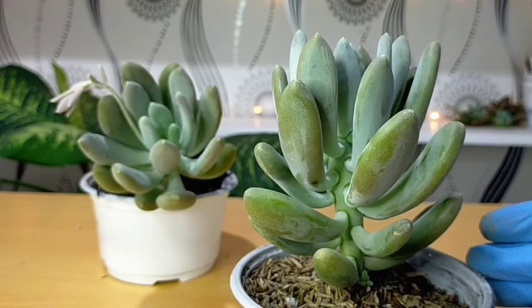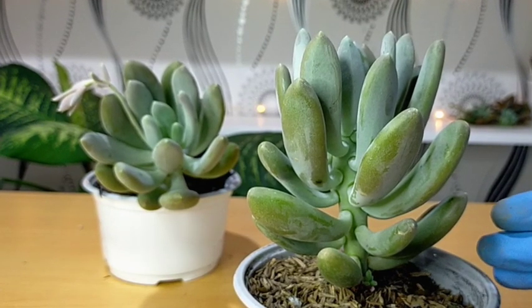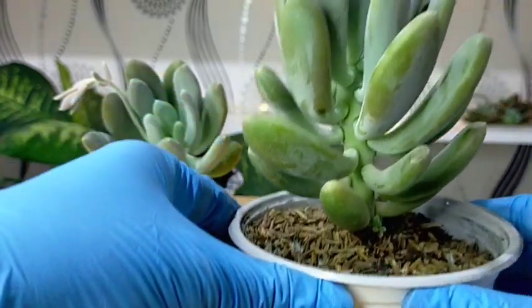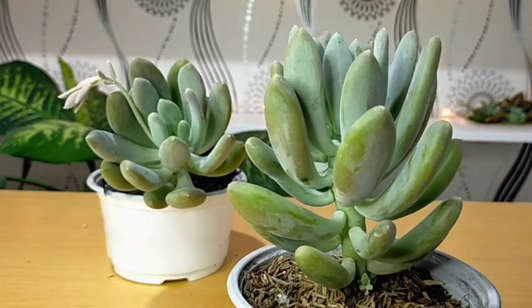We don't need to put this one in a bright shaded area or wait one to two weeks before watering, since we just literally transferred it to its new pot. Therefore we can consider it a stable, well-established succulent.